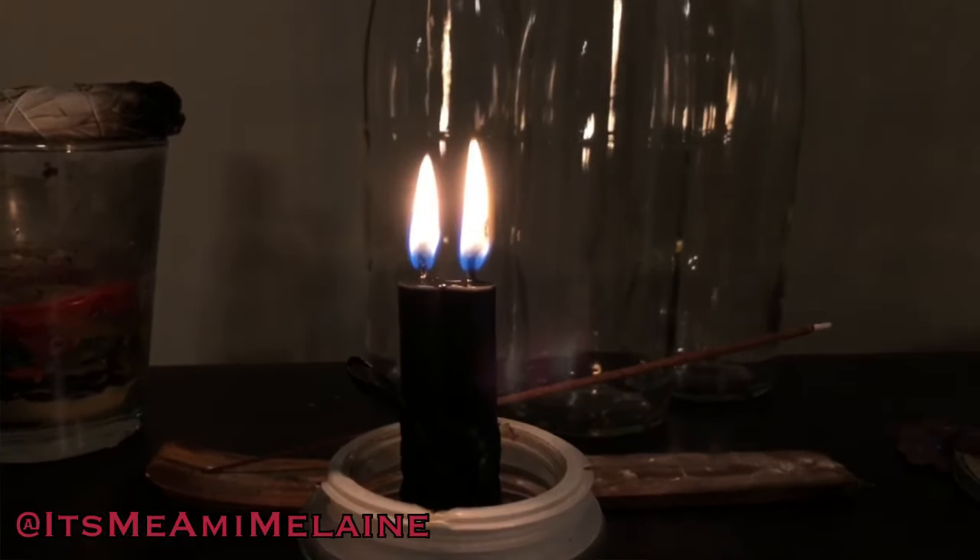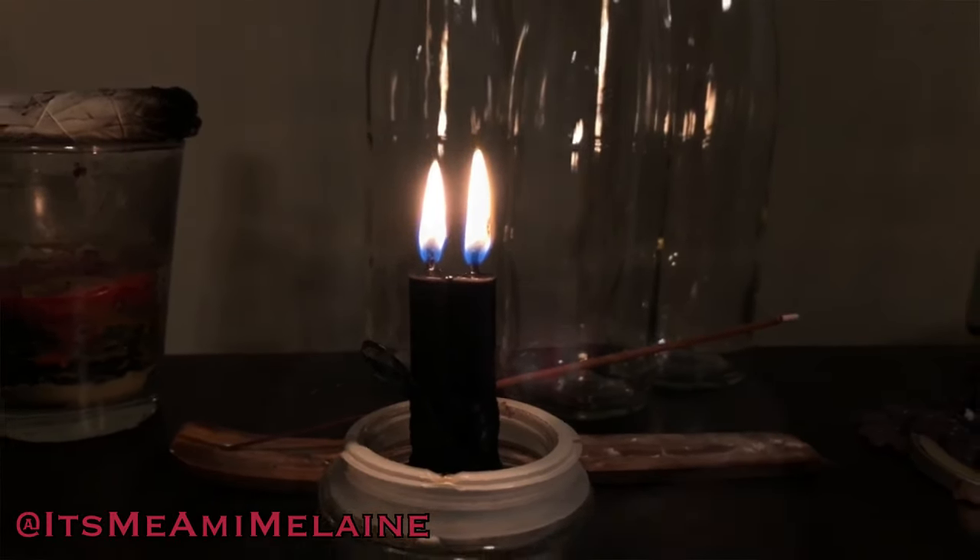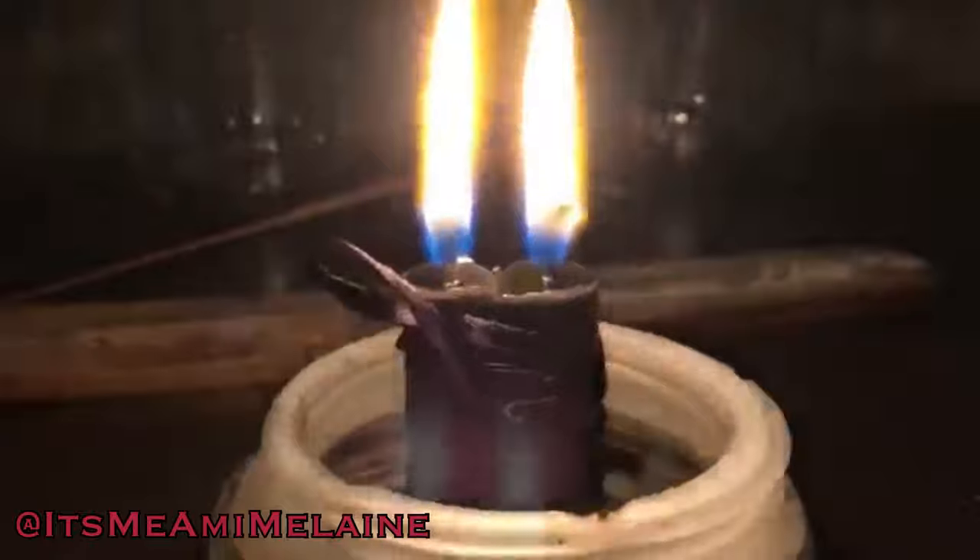Oh my gosh, look at it burn! If you use these little candles often, you know that when you first light them they usually do not go crazy like that unless you're working a spell. Just lighting a candle, it usually takes a second to get going. I'm going to let it do its work — let it burn all the way down. When it's done I'll probably set it aside and keep it for a while, and let the incense finish burning. I'll keep them next to each other so they can feed each other energetically.